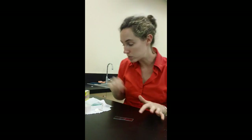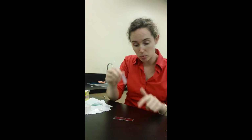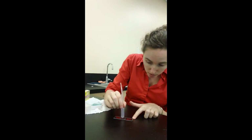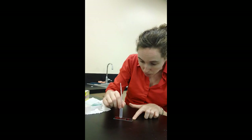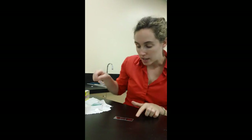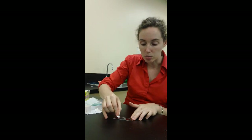Now there will be some air bubbles in there. So what you should do is take the bulby part of your pipette and just kind of press on them until they go away. You may have a little water that's squirted out, so just get some paper towel and dab around the outside.